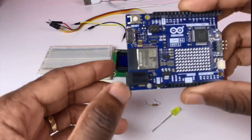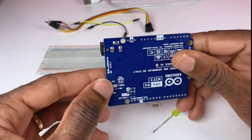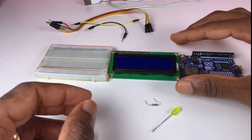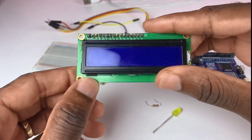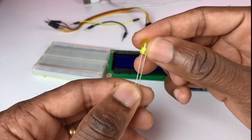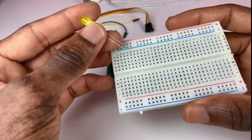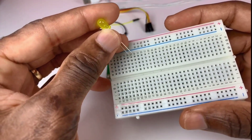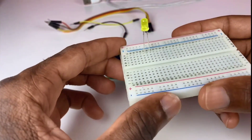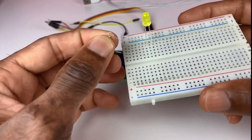For this tutorial we need the Arduino Uno R4 Minima, an LCD I2C display, and a yellow LED. I'm going to place the LED on one side of the breadboard.